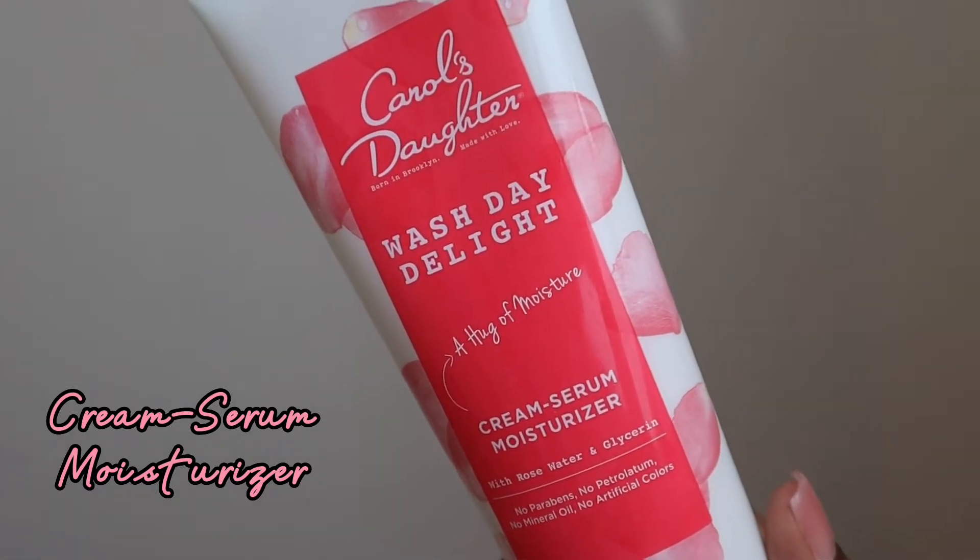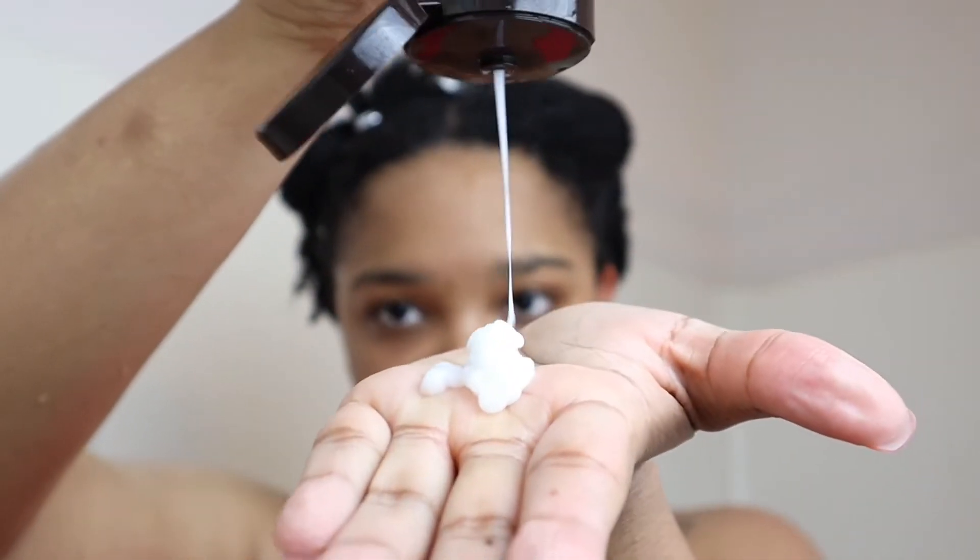After drenching all four sections, I'm going in with their cream serum moisturizer with rose water and glycerin. This was a more lightweight consistency than I'm used to for a leave-in, and I did not really like this product. I felt like it really didn't do anything — it did not add any moisture to my hair. I honestly felt like I could have skipped this step. It smelled really good, but for my hair type and texture it did not provide really any moisture. It felt soft for a little bit and then the moisture quickly left my hair.